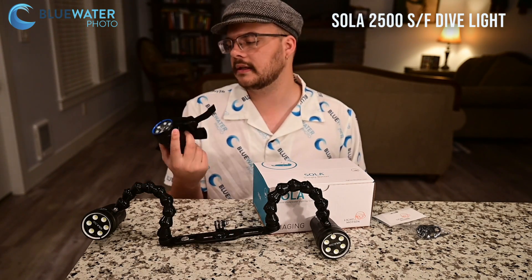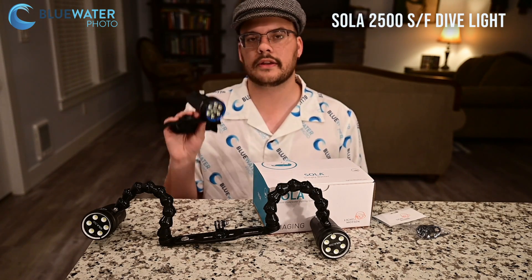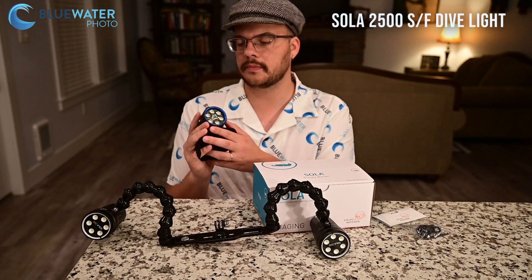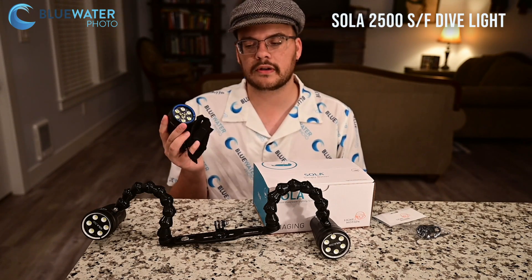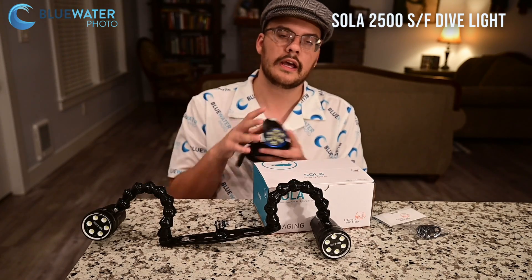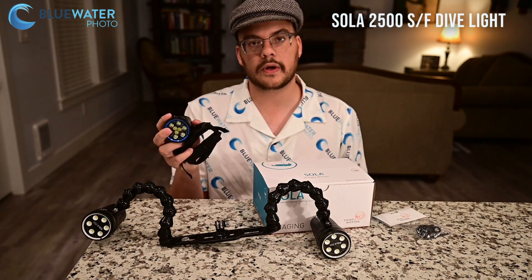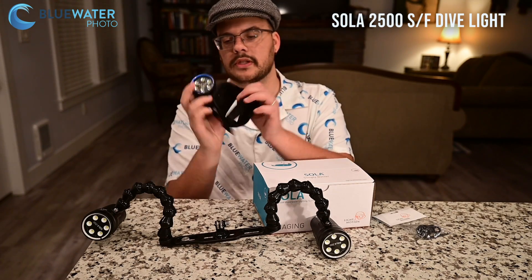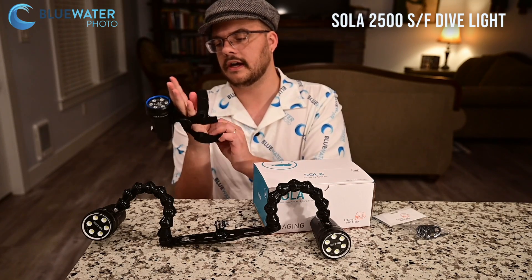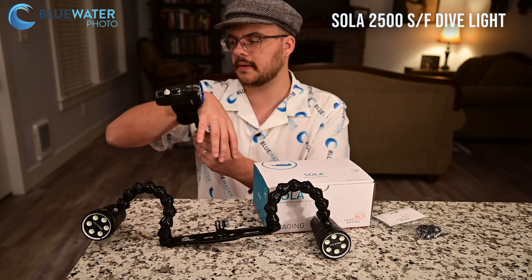Let's start with the Sola Dive 2500SF. This has a spot and a flood beam — you can see that there are two sets of LEDs right here. It is 2500 lumens, but it's a little bit different because it has that spot beam: a 12-degree spot beam and then a 60-degree flood. It's an awesome light for diving and actually comes with a strap that fits right over your wrist.